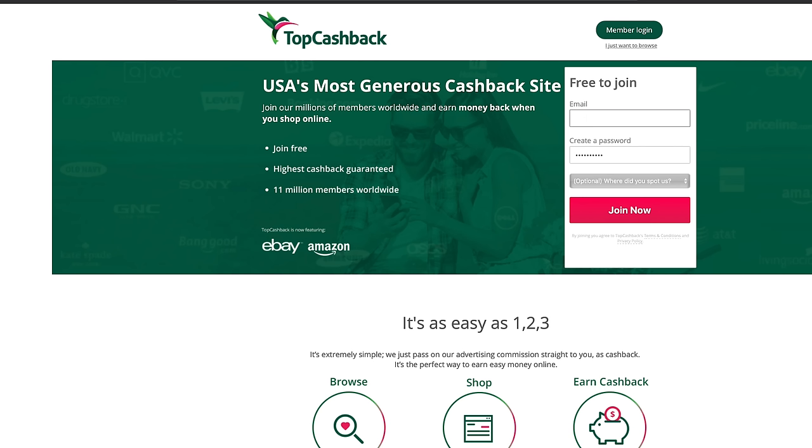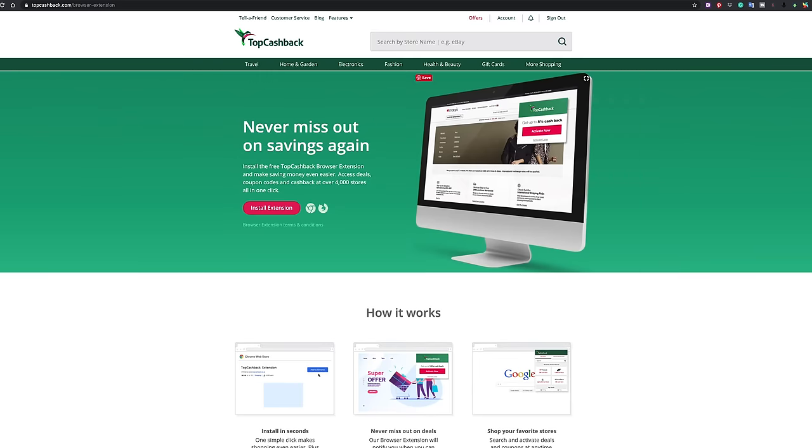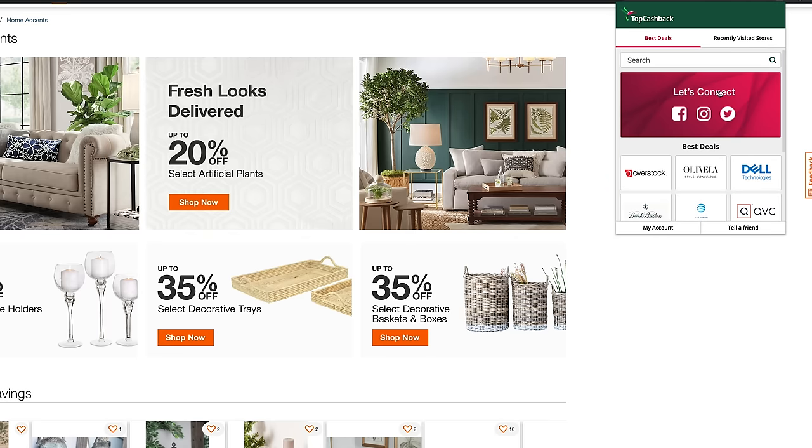It's free to join. Just click on the link down in the video description, enter your email, password, and after that you get access to over 4,000 retailers. You can do this from a mobile device, the website, or even their browser extension. You can shop as you normally do when you're on your favorite retailer.